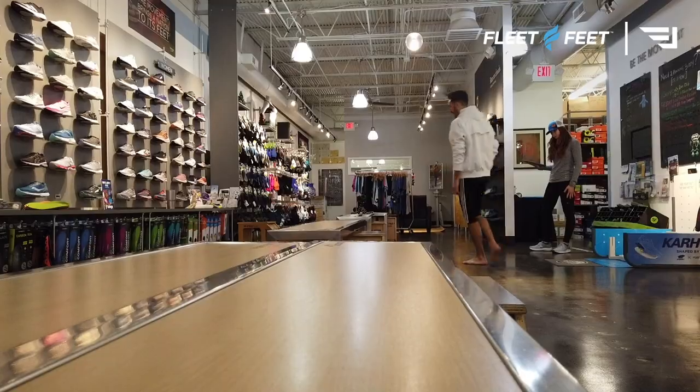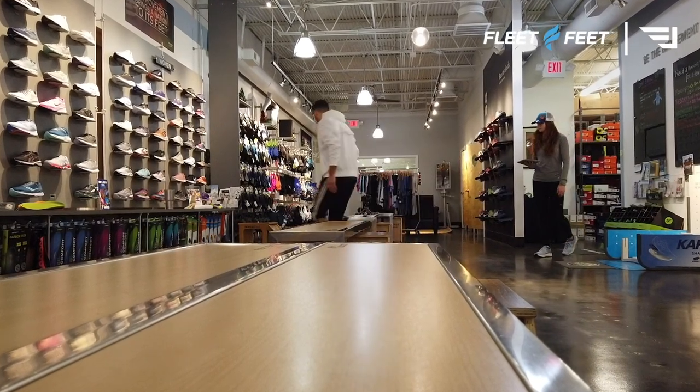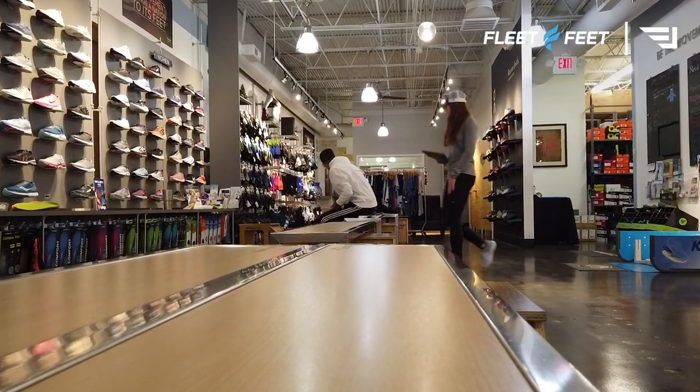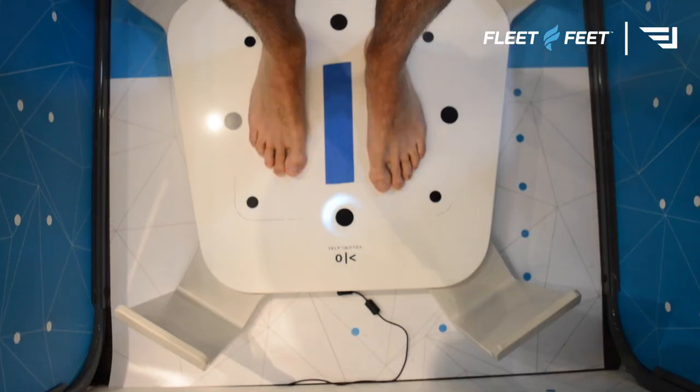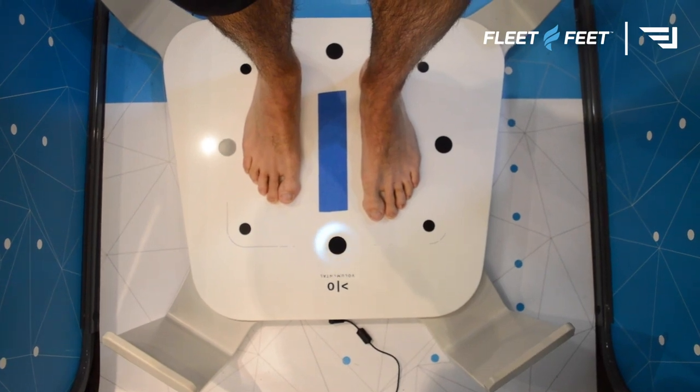A couple notes about the fitting process at Fleet Feet: right off the bat I sat down with Molly and she started talking and asking me questions about how my training's going, am I running, am I walking, what kind of exercise am I looking to do. I filled her in on the marathon training and that led to the next step in the process.